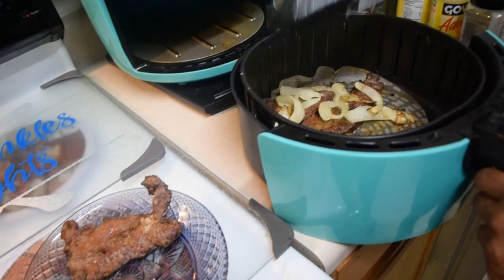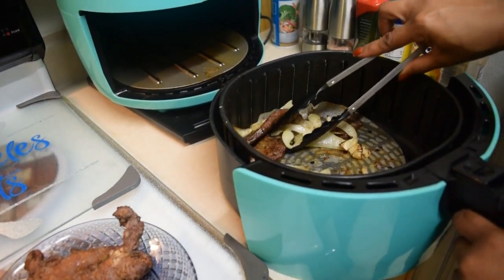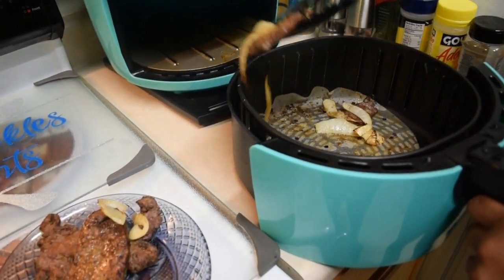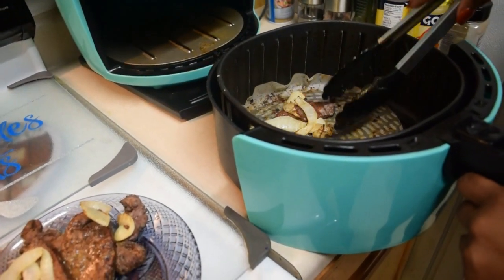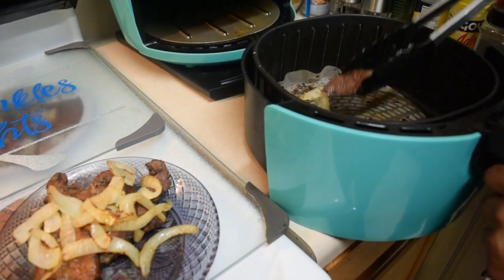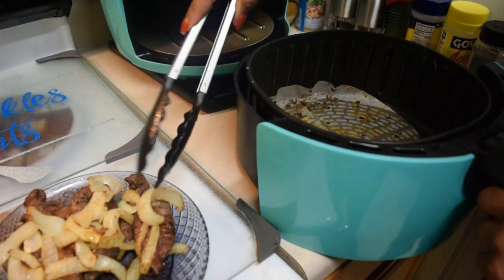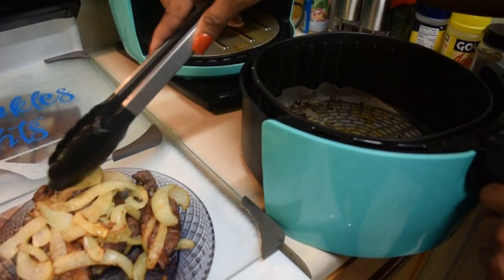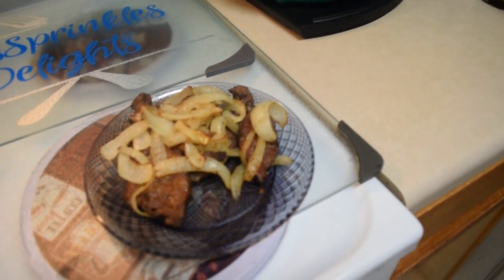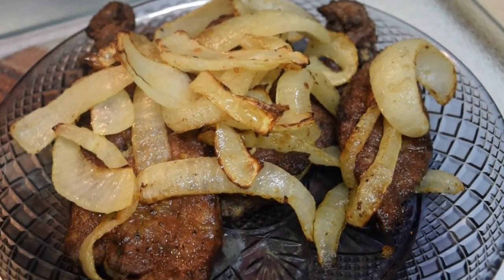Here you have it — liver and onions! This is one of the easiest dishes. I love liver; I'm the only one in my house that eats it, so I don't cook it often. But since I've been fixing it in the air fryer it is so much better versus frying it in a bunch of oil. You guys definitely have to try this if you like liver.